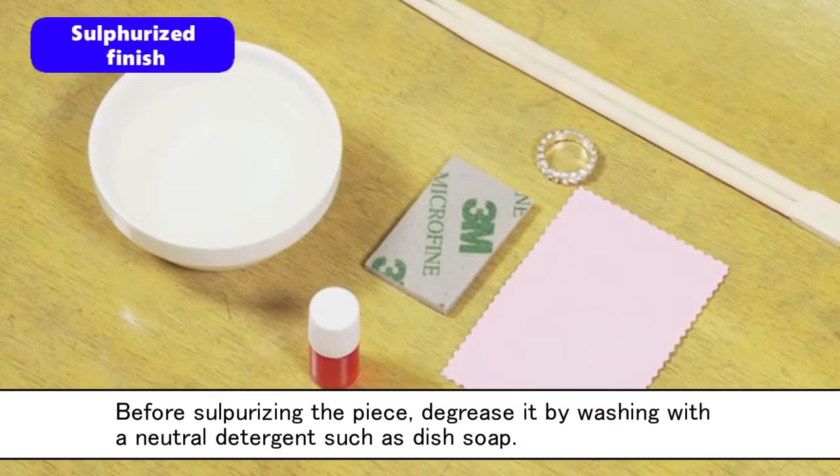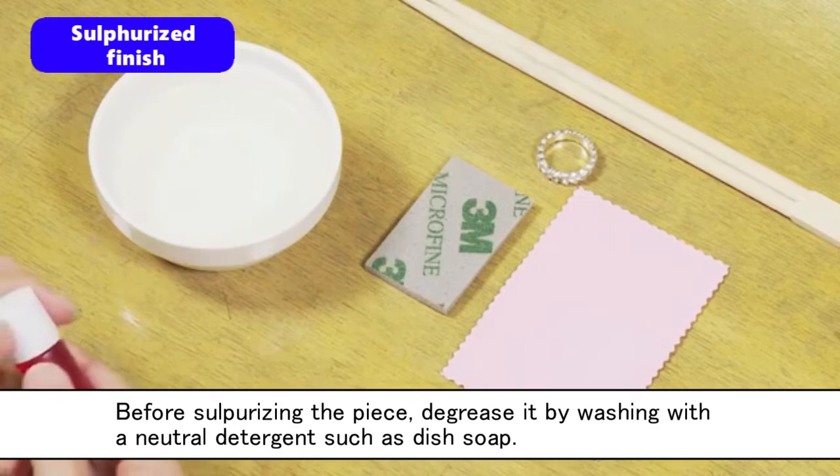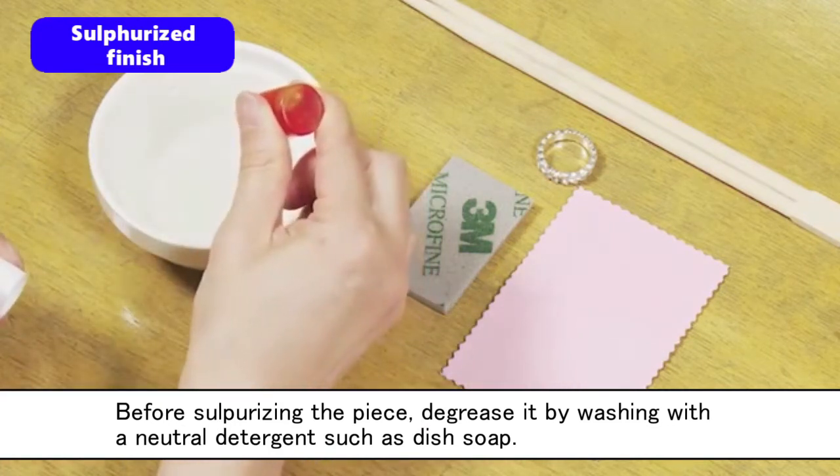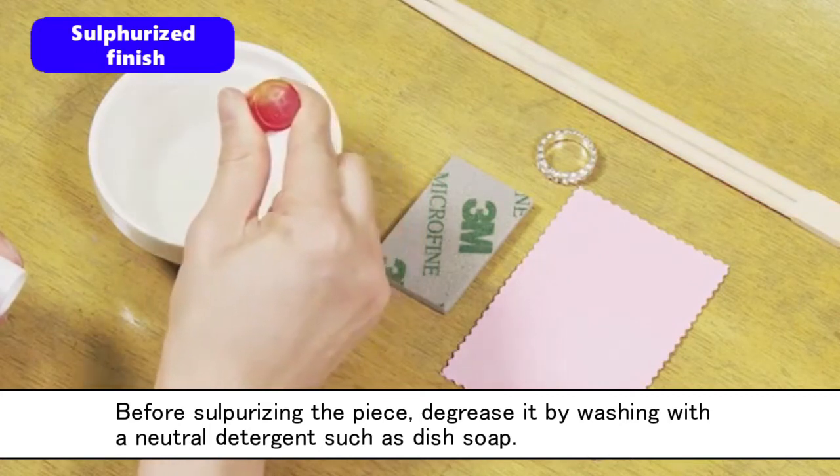Before sulfurizing the piece, degrease it by washing with a neutral detergent such as dish soap. If any oil is left on the silver, it will disturb the silver from undergoing the sulfurizing reaction.